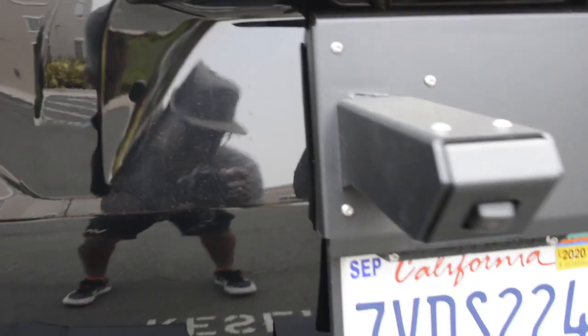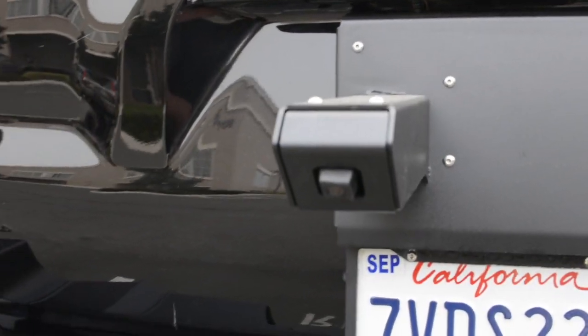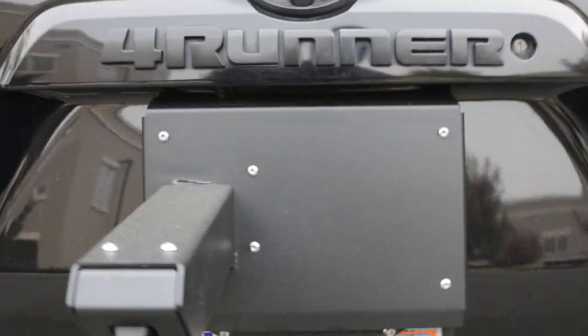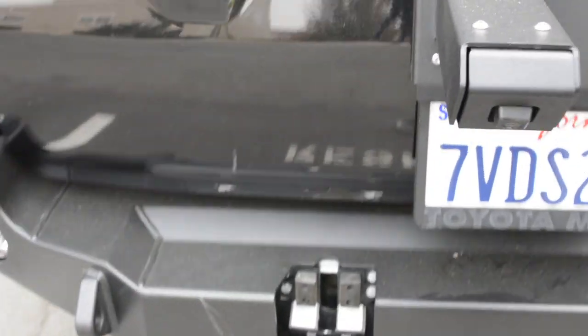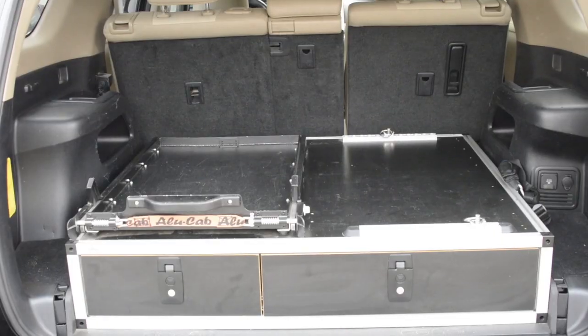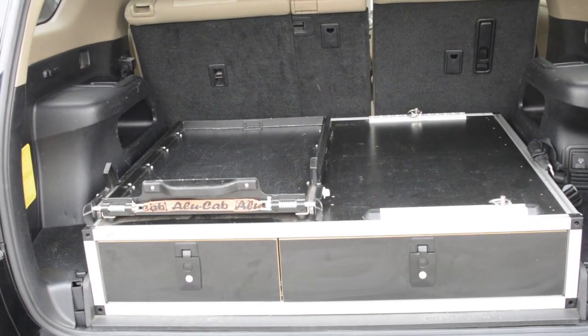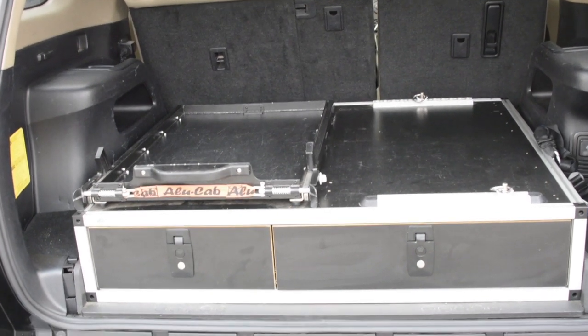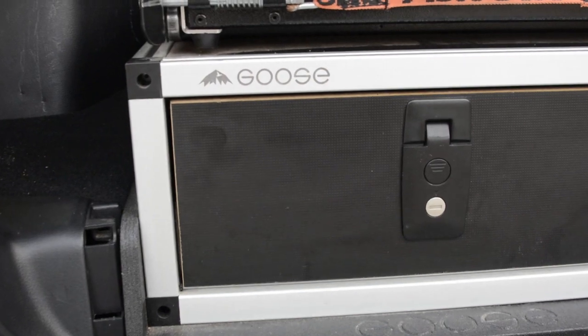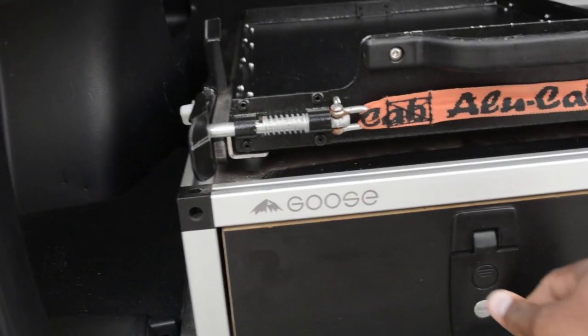There's also a back-up camera mount so you can see behind you. Opening this up — this is the rear cargo area. Third-row seat delete to accommodate the Goose Gear drawer system. This is full length.